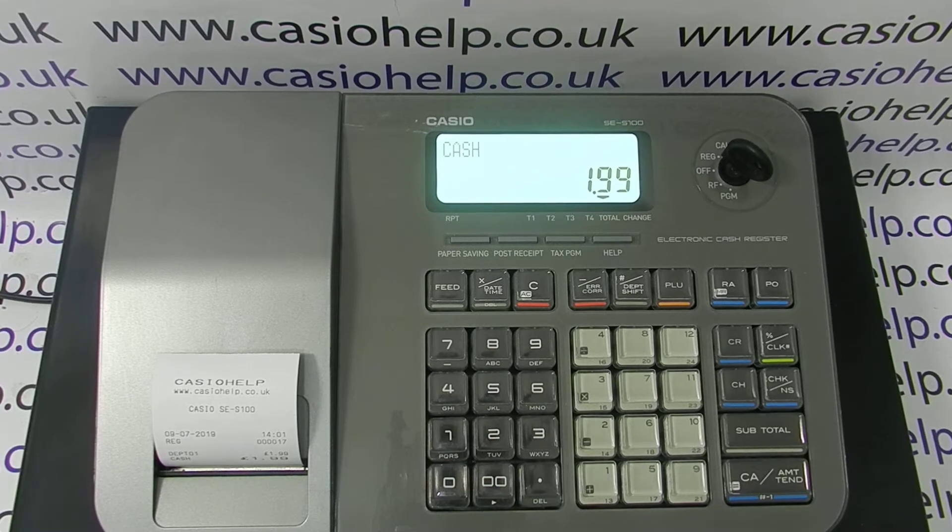There are other videos appearing on screen now showing you how to program and use the SCS100, which you're welcome to watch. You can also subscribe to this YouTube channel or visit casiohealth.co.uk for more. Thanks for watching.